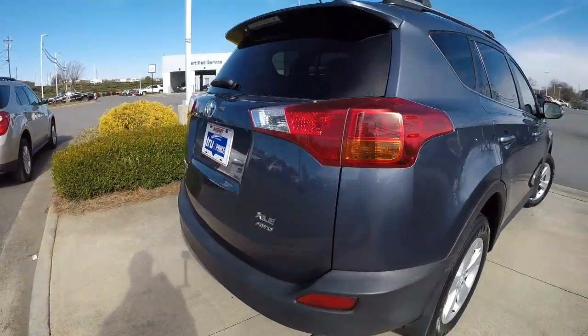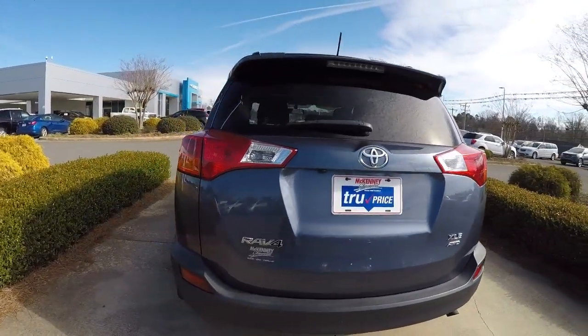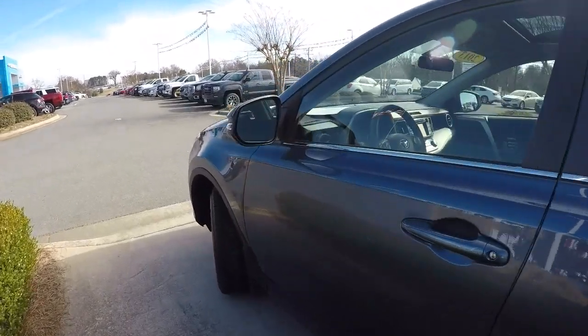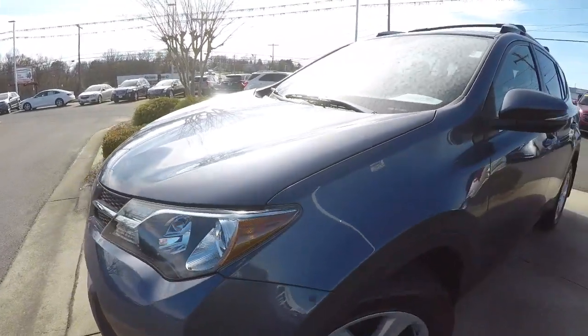Making our way across the rear. It does have the rear backup camera, roof rack, sunroof, alloy wheels, and a brand new set of tires. It's also got turn signals in the side mirrors.